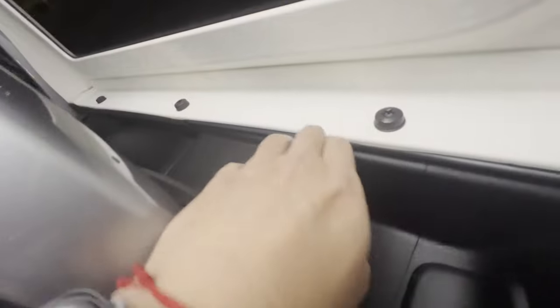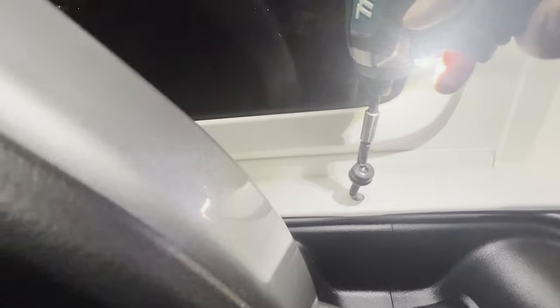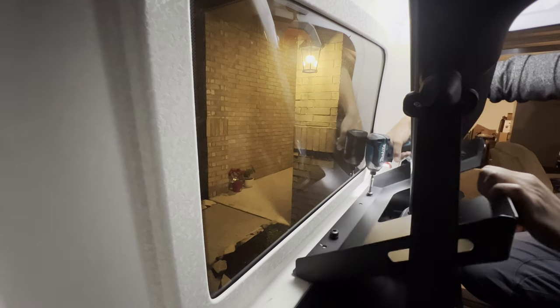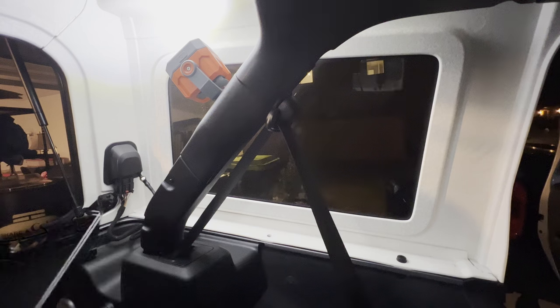First thing we need to do is get these bolts out — this one and this one. Next we need to put this side panel on — just slides on like that — and then we're gonna reinstall the bolts where we took them out. Gonna hand-tighten it first. All right, let's do this side.